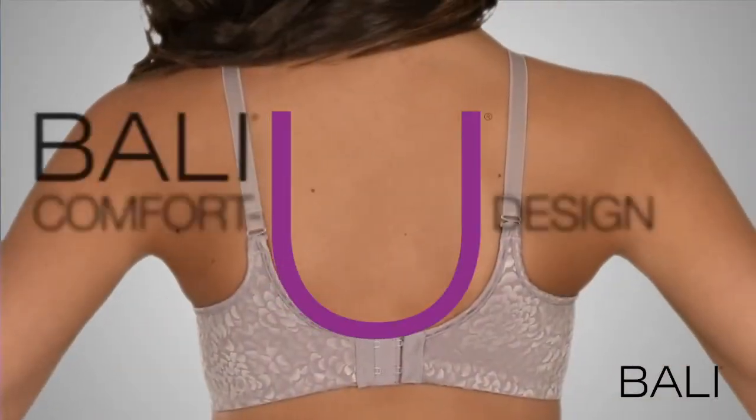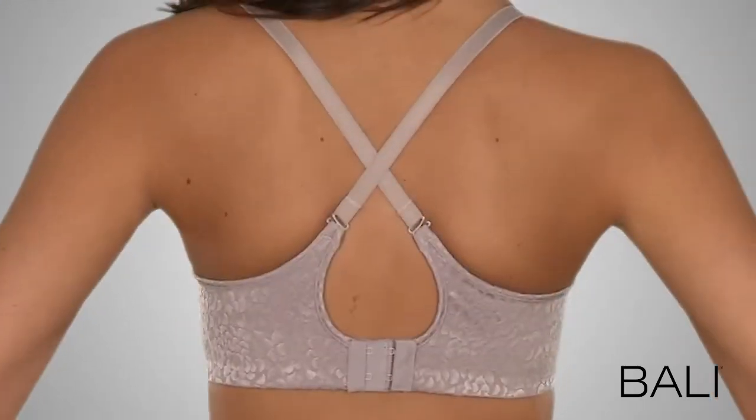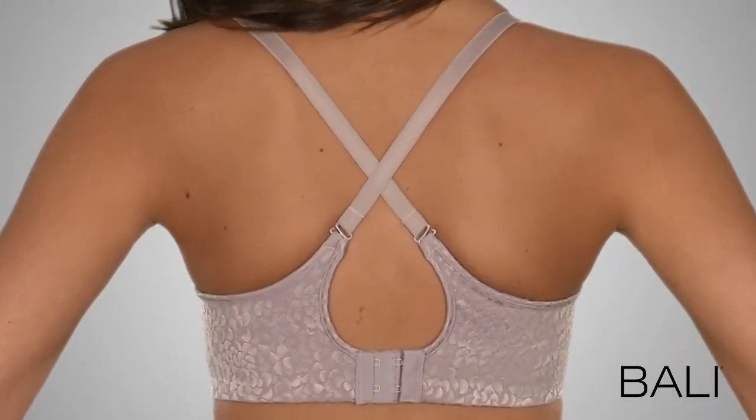The comfort design helps straps and back stay in place, and straps convert to criss-cross for versatility.